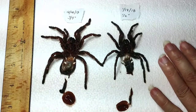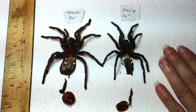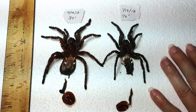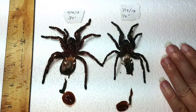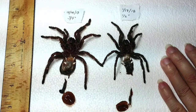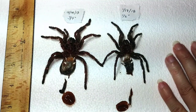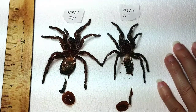And this is my Chromatopelma cyaneopubescens. She came about a month later, almost to the date, on January 17th, 2018, and she was a half an inch sling — she might have been just a little bit smaller, she was really tiny. And this shows you as of September 30th, 2018, how they have grown.